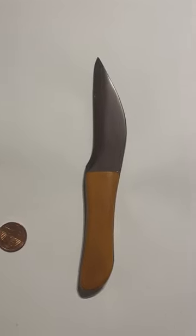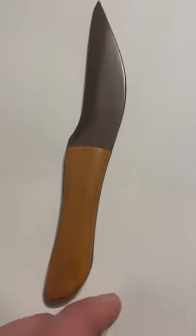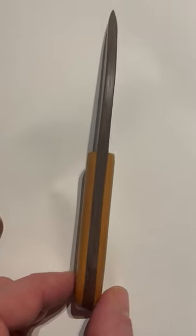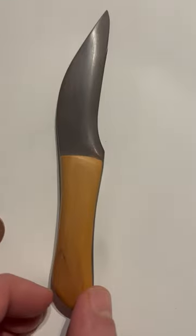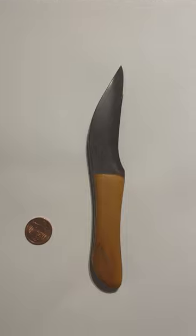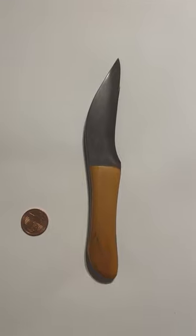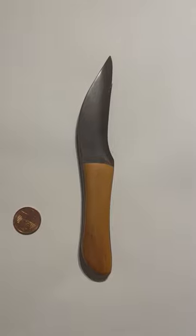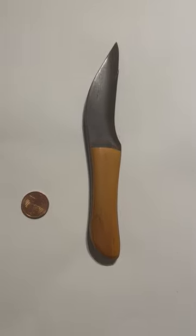If you take a closer look, you can see the handle is made of two different types of wood. Surprisingly, it cuts letters very well and serves as a letter opener. Interestingly, it also has a very sharp point.